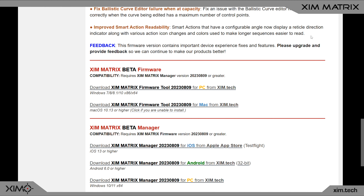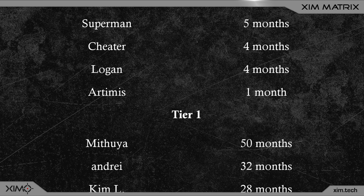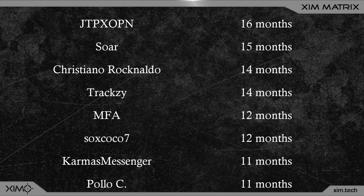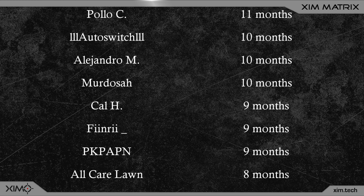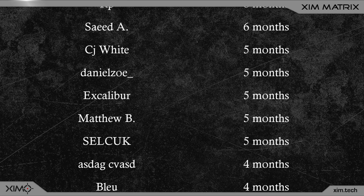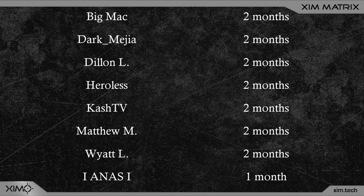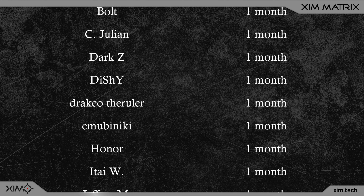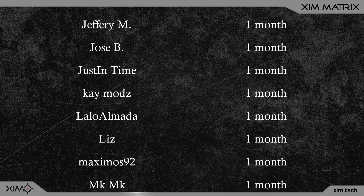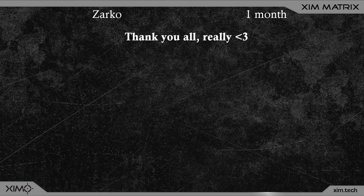If you enjoyed the video, hit the like button or subscribe to not miss upcoming videos. Also, contrary to popular belief, this is not an official Xim channel — I run it in my free time to bring you the latest Xim news and tricks. If you want to support what I do, consider joining the YouTube channel membership; members usually get one to four weeks of early access to new videos, plus access to a Discord to discuss Xim settings and other stuff. Thanks for watching!